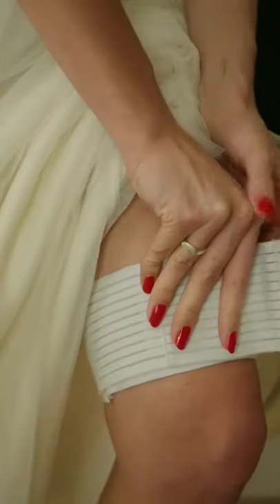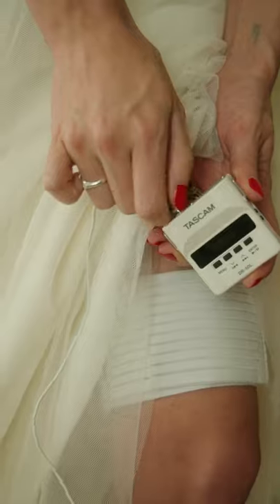Ask the bride to put the thigh strap on her leg, connect the lavalier mic to the receiver, and now put the receiver in the pouch. And there you go guys, that's how you get clean, crisp audio for your video.